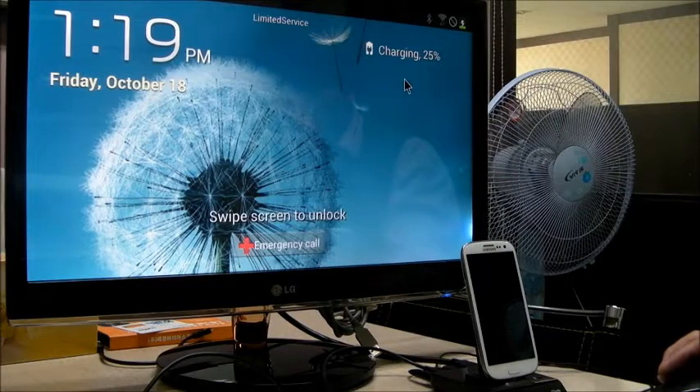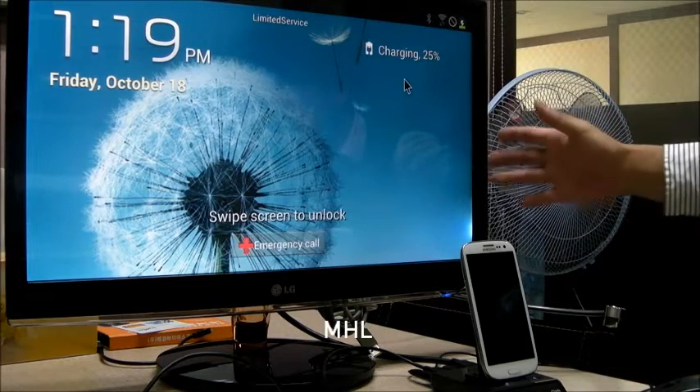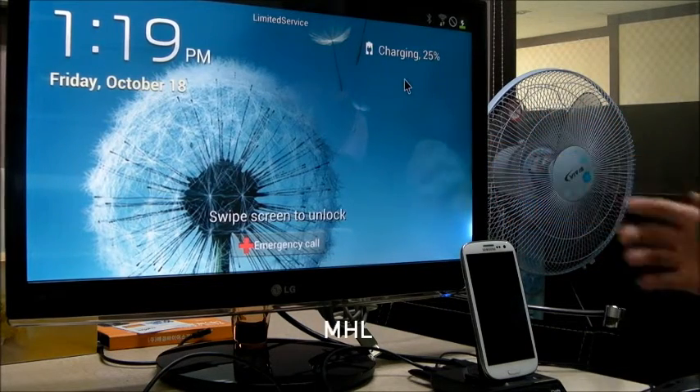Now, the smartphone image transfers to this PC monitor. You can connect to a PC monitor and television as long as they have an HDMI port.